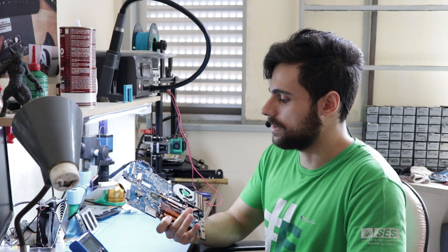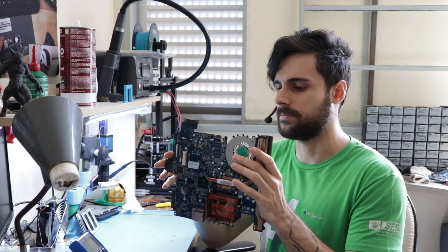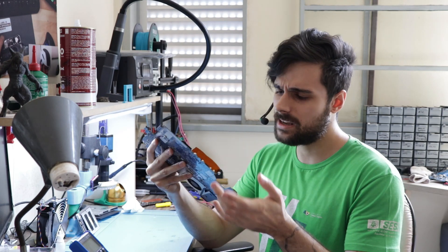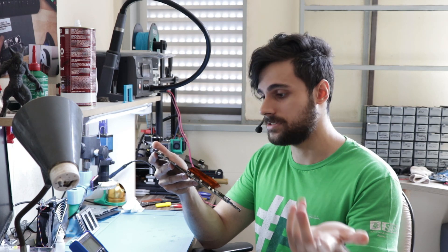What's up everybody, how's it going? Sorry for the big beard, I just haven't had time to shave — been quite lazy these days. I'm very focused on what I'm doing here at the repair shop. Today I'm going to explain to you guys a little bit how a laptop motherboard works, just a regular laptop, not a MacBook. They are quite similar in some things but in others they are very different.